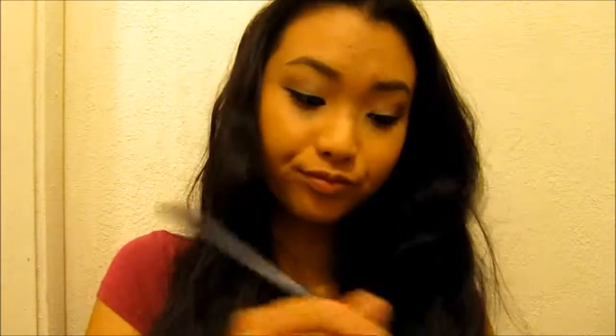I've gone ahead and put my hair down and done my eyebrows, and now I'm going to contour my cheeks with NYC's bronzer in Sunny. We're going to do the duck face and put it onto both sides of our cheeks, apply it onto the bottom of our chin, and put it on our temples.